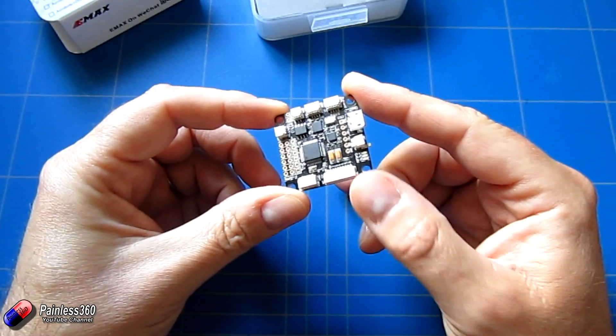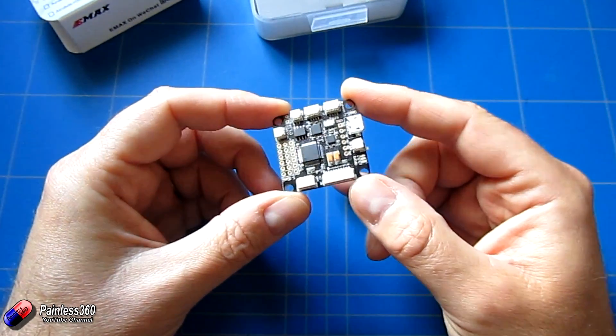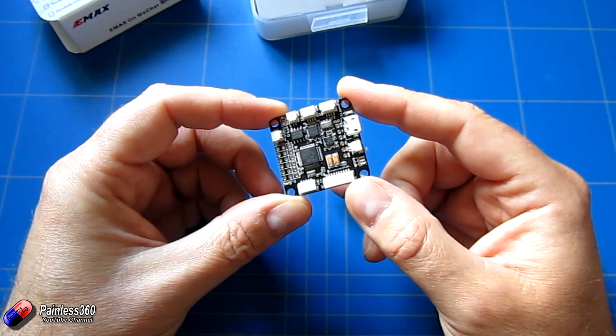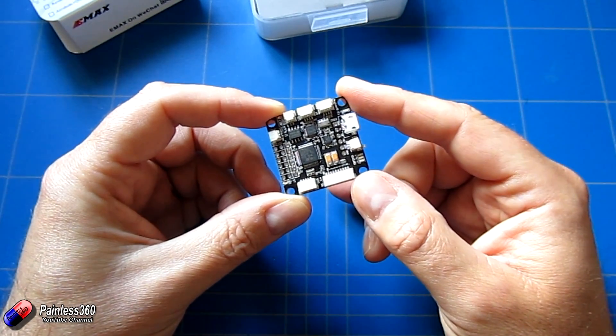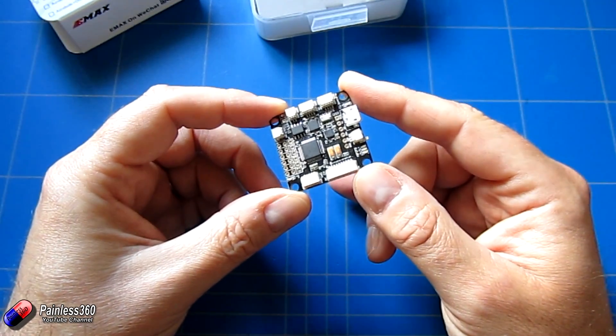In this video we're going to quickly go through the pinouts, connect it up to the PC, flash it with CleanFlight, and then have a look at connecting it to a little camera and video transmitter to see how that works as well.